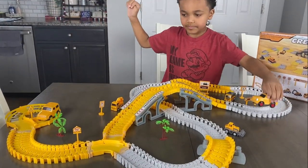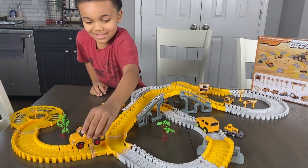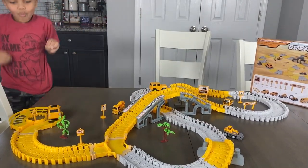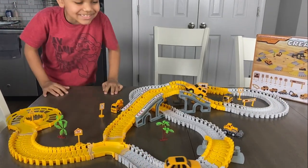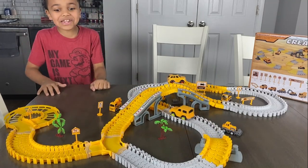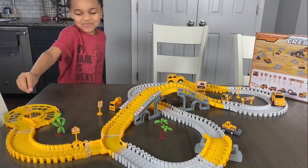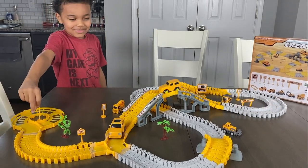This is a pretty neat track. We'll put all the information in the link below of where we got the track and where you can purchase it. I did like a little thing and it knocked over that one.